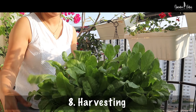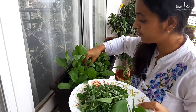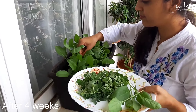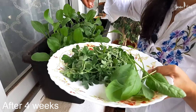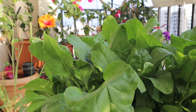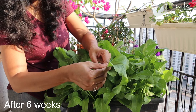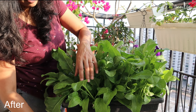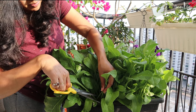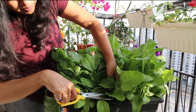Time to harvest! If you prefer tender baby spinach leaves, you can start harvesting when the leaves are small and young, usually around 3 to 4 weeks after sowing. For mature spinach leaves, you can wait until the leaves reach 6 inches or more in length, which may take around 6 to 8 weeks after sowing depending on growing conditions. Harvesting in the morning when the leaves are crisp can result in the best flavor and texture.